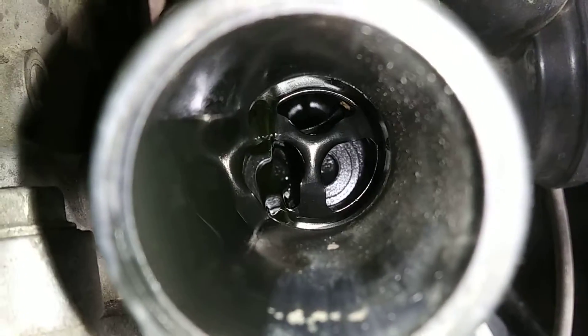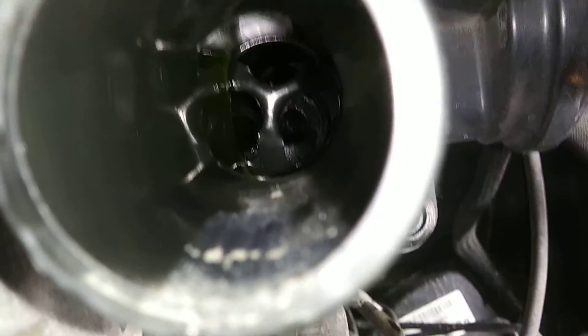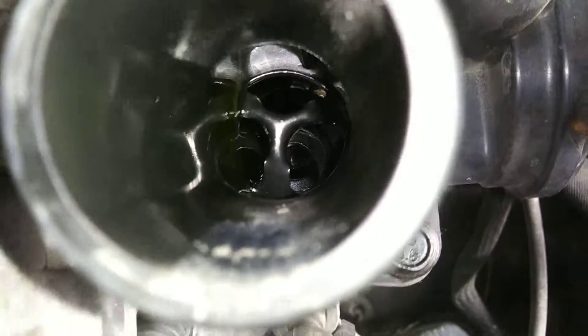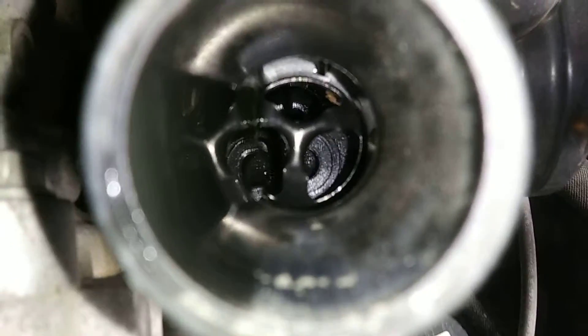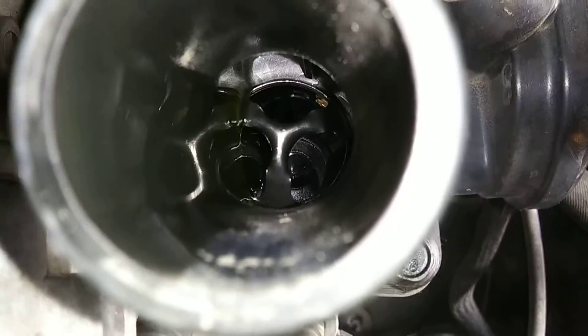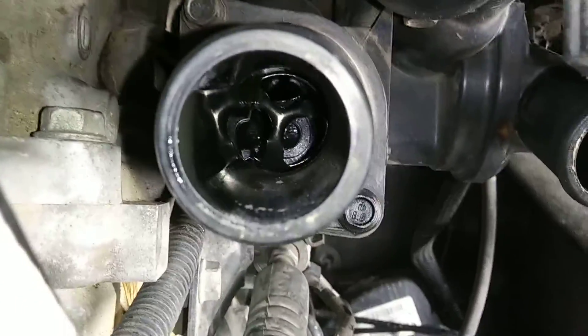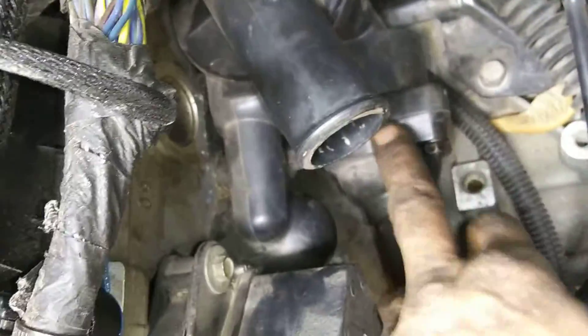I can see the shiny piece where the thermostat goes, but where is the actual thermostat? Yeah, that's it — there's no thermostat in there. There's just the metal mounting piece to take up the gasket slack, and I see more RTV all around there, but no actual thermostat. Just a piece of the thermostat to take up the gasket sealing flange difference.